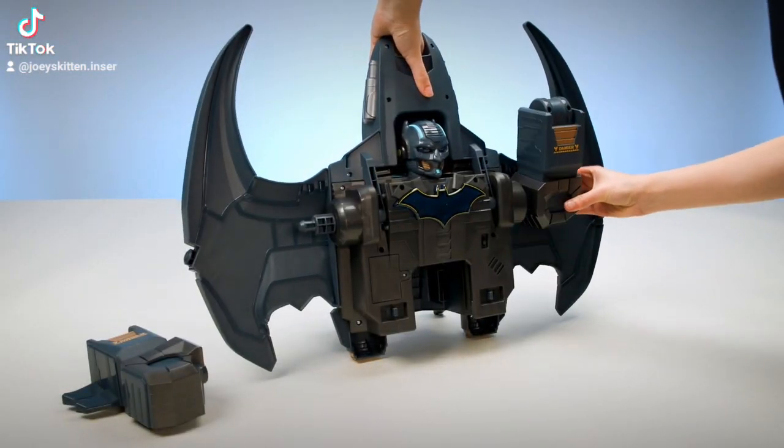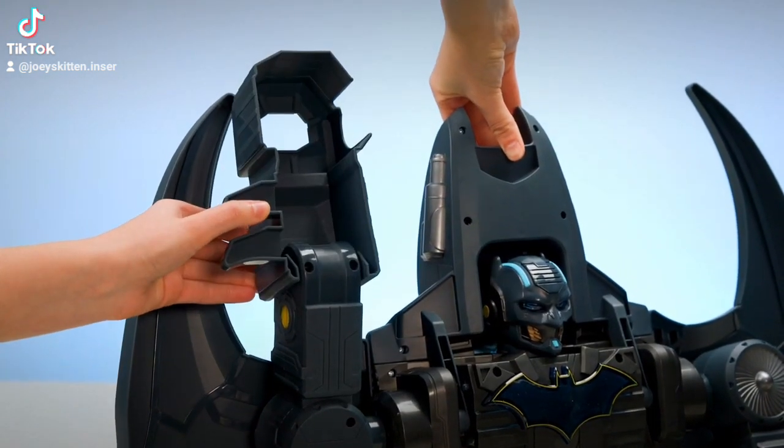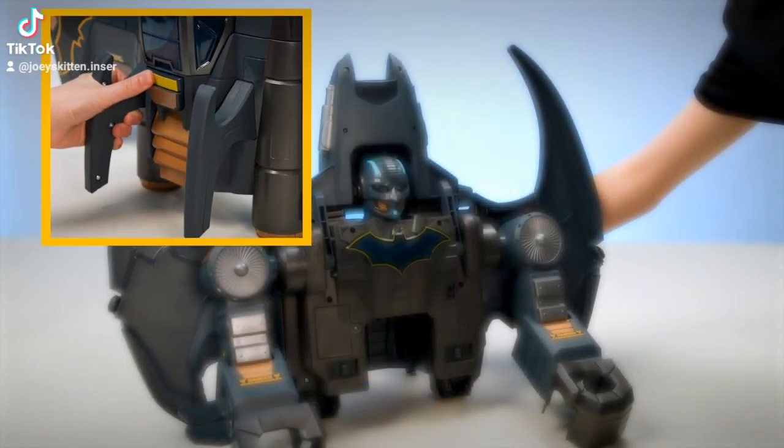Add the gauntlets to each arm. Rotate the arms to the up position. Extend the gauntlets. Then rotate the arms to the down position. Press the button on the back to flip the cockpit into place.